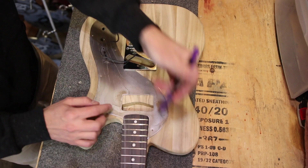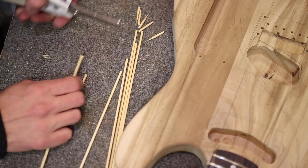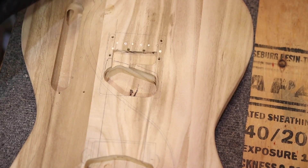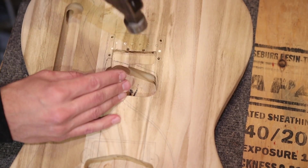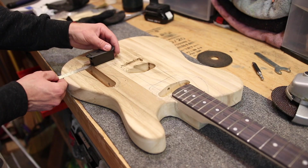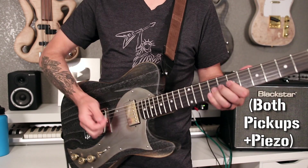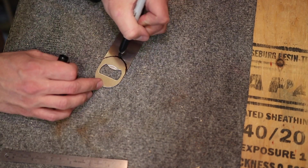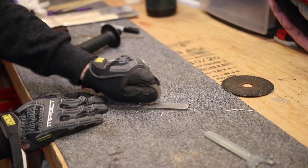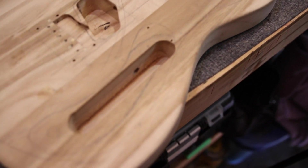Now that my pickguard is made, I can trace out where I want the pickup and control cavities to go underneath. I also fixed the string alignment issue — I filled in the original string-through holes using barbecue skewers and wood glue, then placed the bridge in the proper spot and marked out where the new string-through holes need to go. I measured where I want my battery compartment to go as well. And lastly, the client requested a bottle opener installed on the back, so I fabricated one from a cheap Amazon bottle opener — ground it down, filed it, sanded it, made it look nice — and marked where I'll route for that. All my new holes are marked and control cavities are traced for drilling and routing.